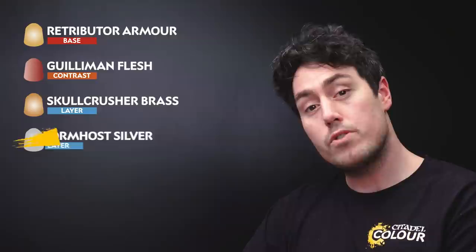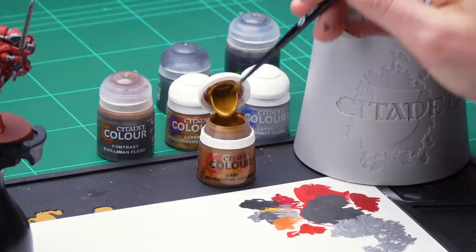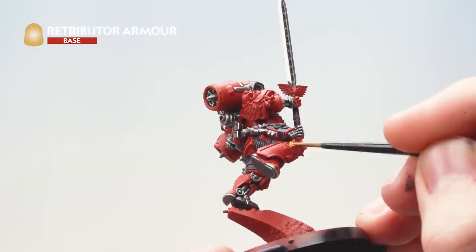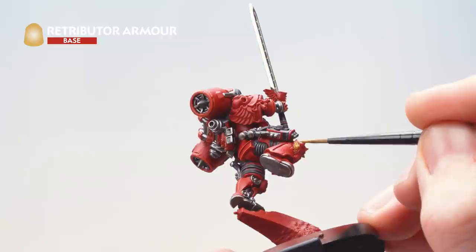The next thing is to do all the gold details. For this we'll be using Retributor Armor. We're then going to apply Gilliman Flesh to darken down the gold and give it a more aged appearance. Then we're going to liven it up with Skullcrusher Brass as a layer and finally use Storm Host Silver as an edge highlight. Get some Retributor Armor onto your palette, add some water, get your brush to a nice neat point and start applying it to all the gold details. Use a small layer brush so you don't get any gold onto your red armour. If you're struggling to know where to apply the gold, check the box art.